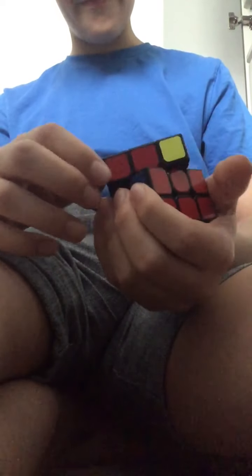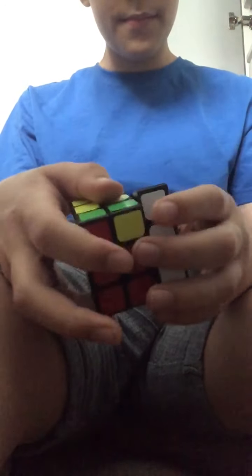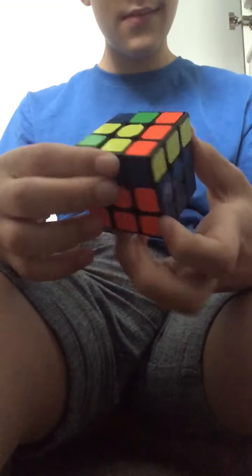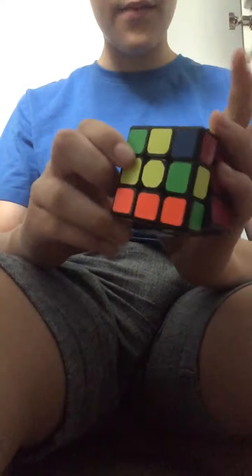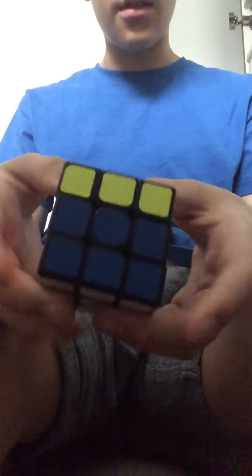So now I have done the second layer. I need to make a nine o'clock shape — meaning the yellow pieces on top form an L pointing to nine and twelve on a clock. If you can't make a nine o'clock, do this algorithm. And now you should have a nine o'clock. Once you have that, you need to do a certain algorithm.